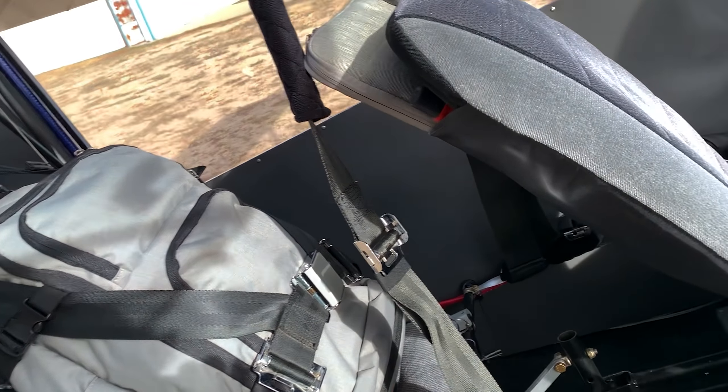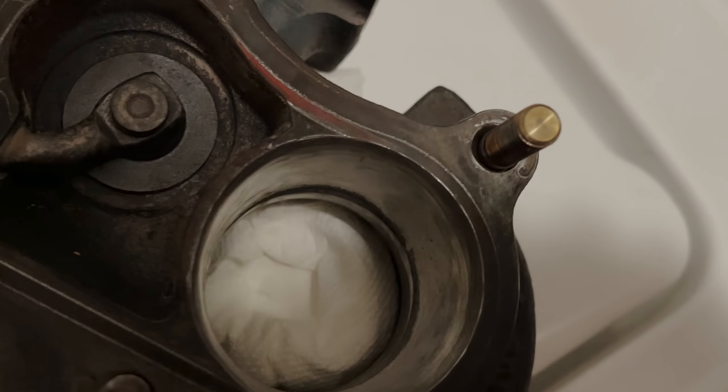I had to buy a new center section. While I had it apart, I did a little porting and polishing to the housings — just to clean them up, make them smooth and nice with good transitions. Didn't really expect to gain much out of it, if anything. It was several days later that I got it all together because I ran into another little problem that was my own fault. But I flew it twice, and I could swear I'm getting a little more RPM at the same boost level. Once I got everything tuned back and dialed in again, I was seeing better RPM — so maybe that stuff helped a little bit.